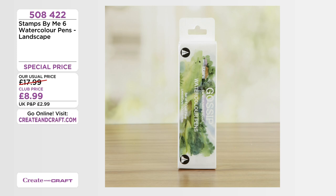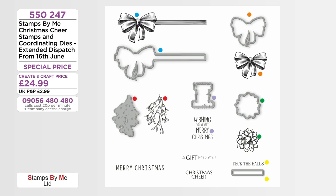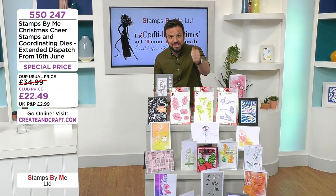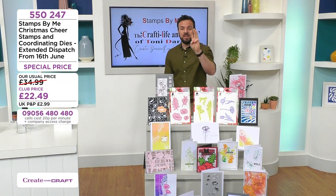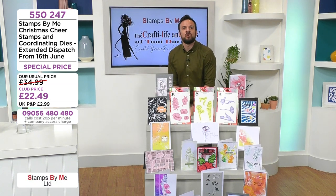The landscape gossip watercolour collection — 17.99 down to 8.99 for club members, item 508422. And there's a Christmas Cheer stamp and coordinating die collection coming up — item 550247 at 22.49, extended dispatch from 16th June. Don't let your basket go — don't check out without treating yourself to those Gossip pens, the scenic collection, watercolour elements. Lowest ever prices, 50% off — divide by two on flexi pay on the phone lines, app, or crateandcraft.com.